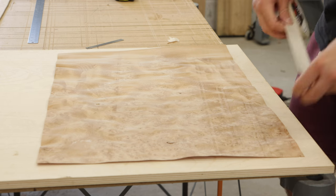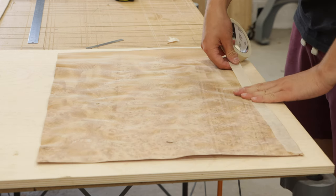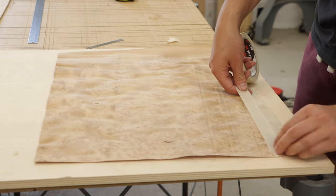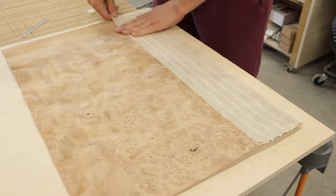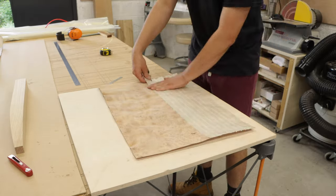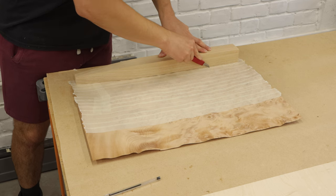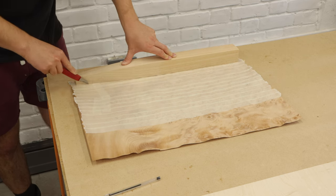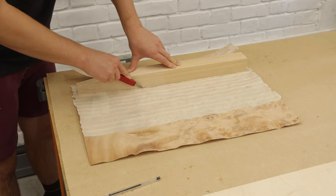The burl I used for this project is fir burl. Fir is a very soft wood and it's very brittle, especially in veneer form. This veneer kept cracking and splitting so it was very difficult to work with as it was very dry and wrinkled. A little trick I did was to tape the whole back of the veneer sheet with masking tape — this kept the veneer together when cutting it to size and stopped cracks from forming or getting any larger.